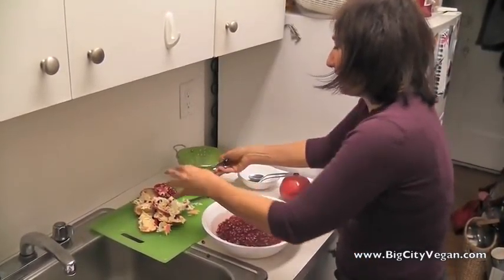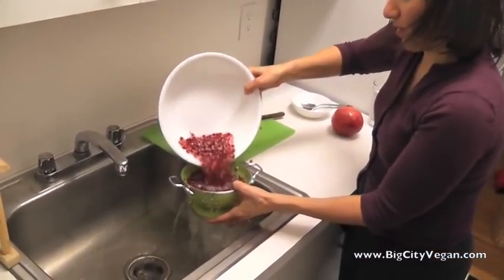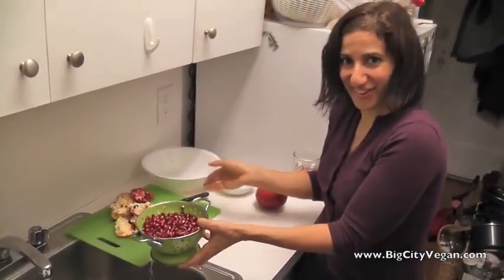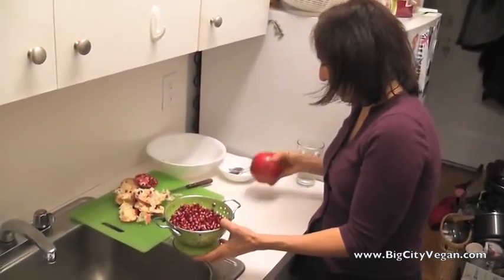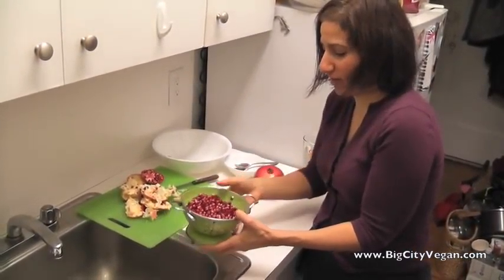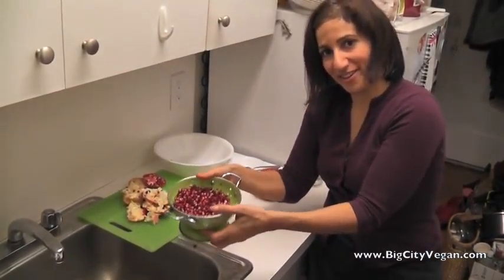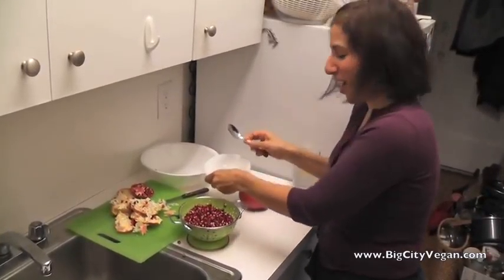Then what you want to do is take your strainer and pour it all out. Look at how beautiful that is! That pomegranate was about three and a half inches and probably yields about one and a half cups of pomegranate seeds. Awesome — time to eat some pomegranates!